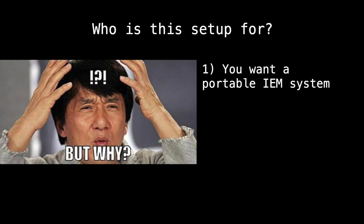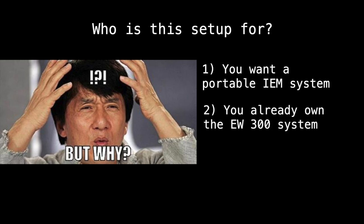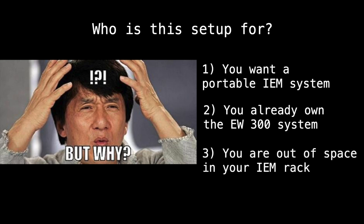Especially for travel, this thing can live in your backpack or even your pockets and you don't have to put it in your checked bag. This is also for you if you already own a Sennheiser EW300 in-ear monitor series — either generation 2, 3, or 4. It's a perfect setup because you already have half of what you need and you can get this transmitter pretty cheap, especially used. It's also for you if you're out of space in your in-ear monitor rack and still need another system for another musician.